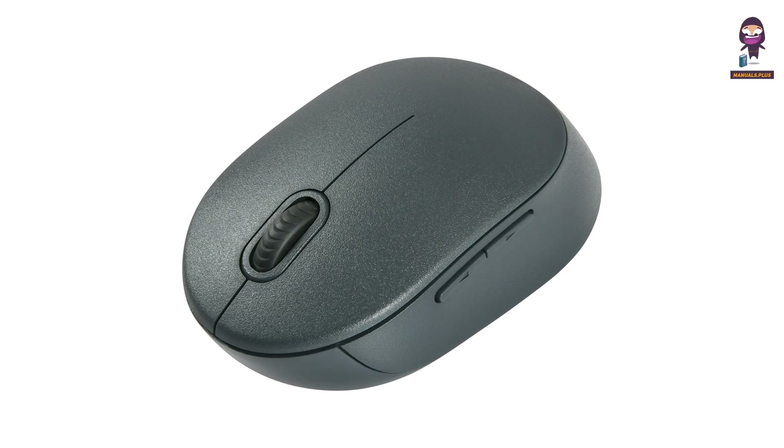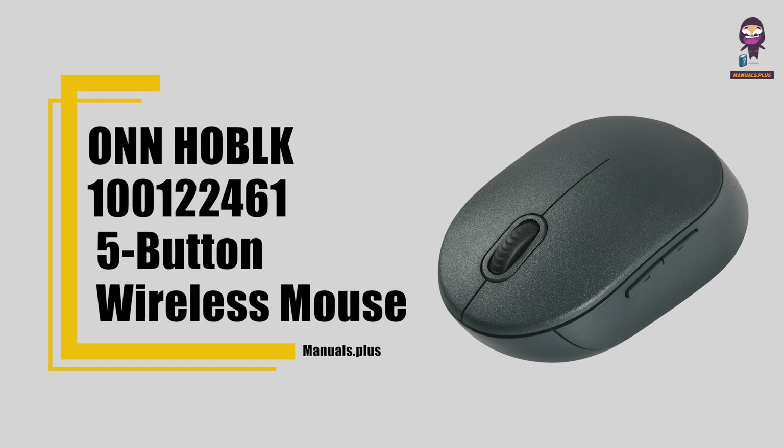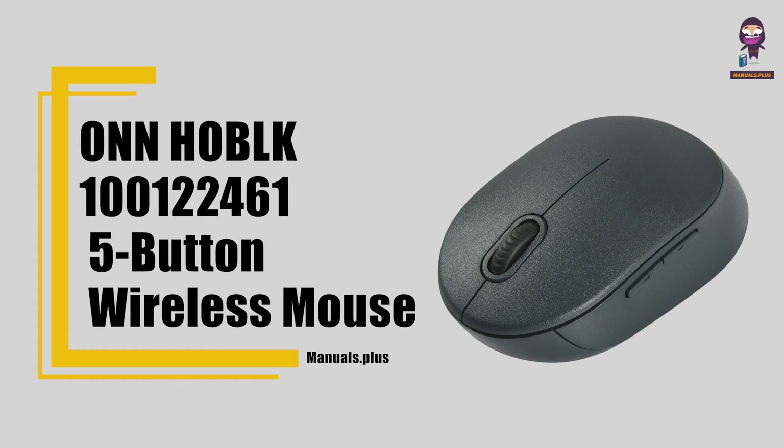Hi everyone, in this video we're going to take an in-depth look at the ONNHO BLK100122-461-5 button wireless mouse.